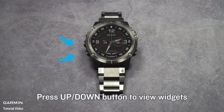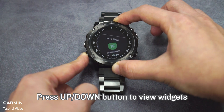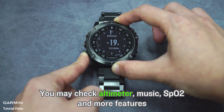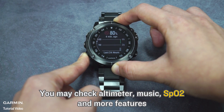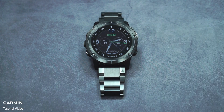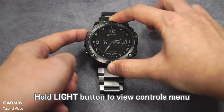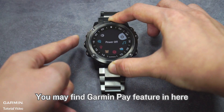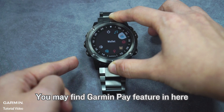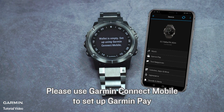Press the Up or Down button to view widgets. You may check altimeters, music, SPO2, and more features. Hold the light button to view the controls menu. You may find the Garmin Pay feature here. Please use Garmin Connect Mobile to set up Garmin Pay.